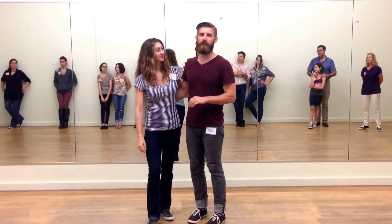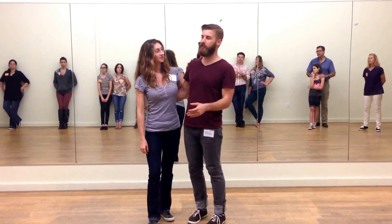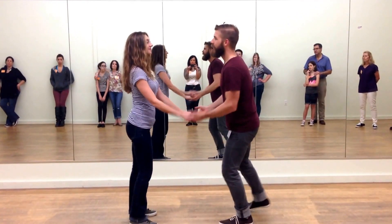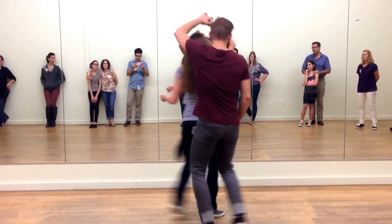So we reviewed a bunch of stuff, and then we got into some open position turns. This is open position. These are the turns that we did: five, six, seven, and outside or inside turns.